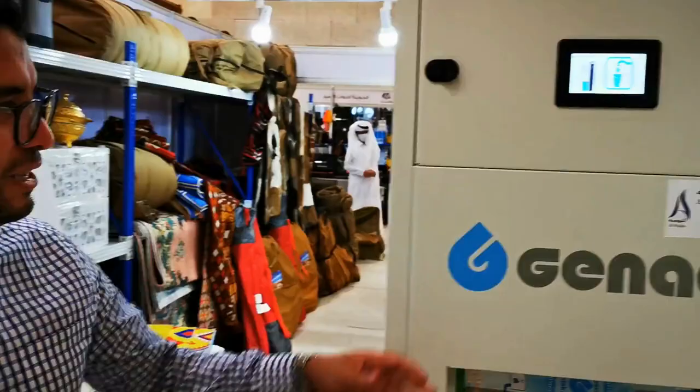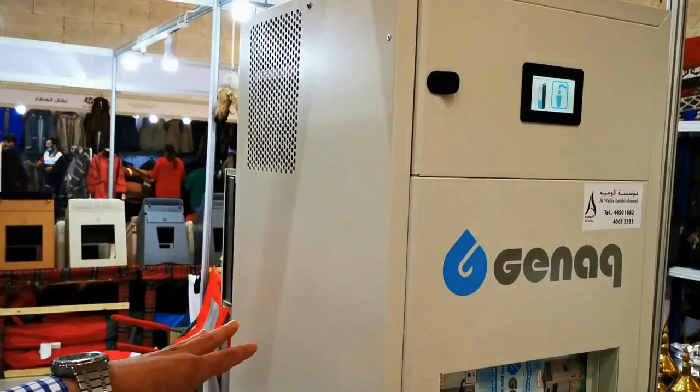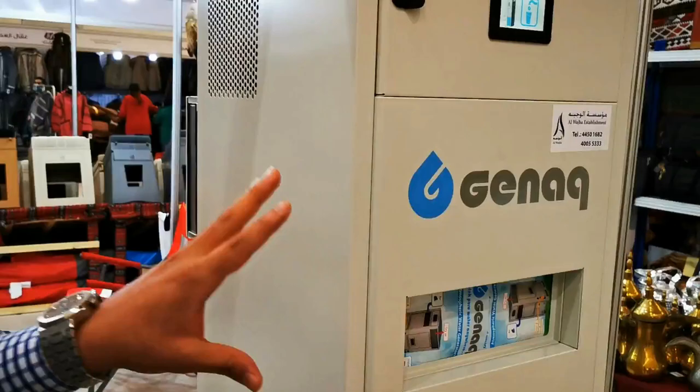I'm here to explain what this is exactly. You can see it's a machine connected only to the power. This machine is very intelligent — it's a new generation. This machine will provide water from the air humidity. There is no pipe connection, only electricity.